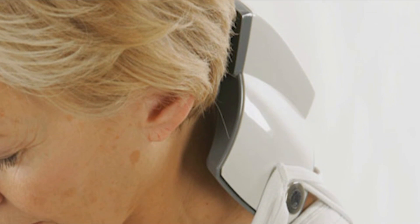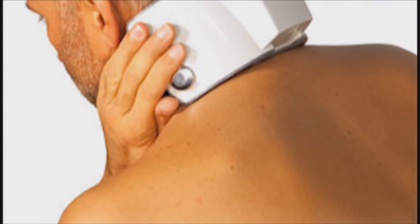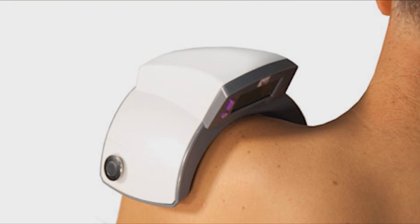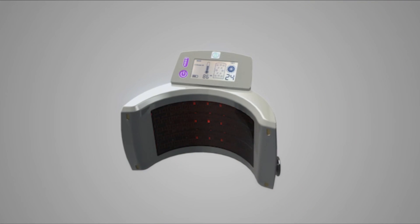Mode 5, or booster mode, is customized for neurological issues. This mode is used for such treatments as neuropathy, treating the cervical nerves on the back of the neck, conditions such as painful neck, shoulders, elbows, wrists, hands, or fingers, or as a primary treatment for follow-up treatments after using modes 1 through 4.